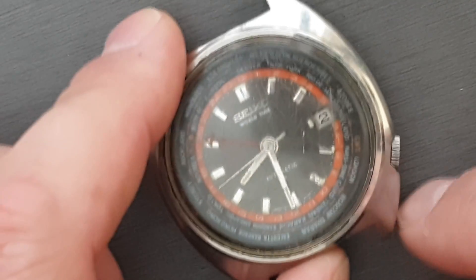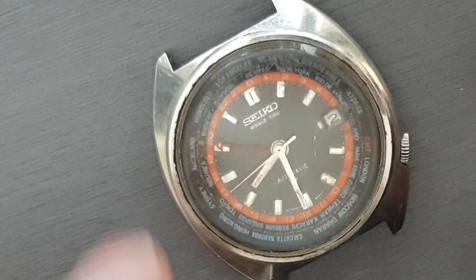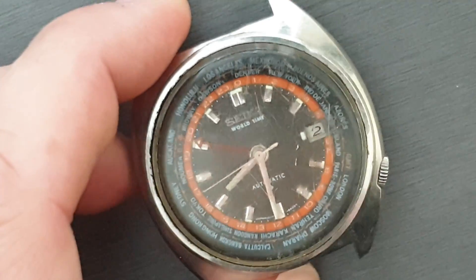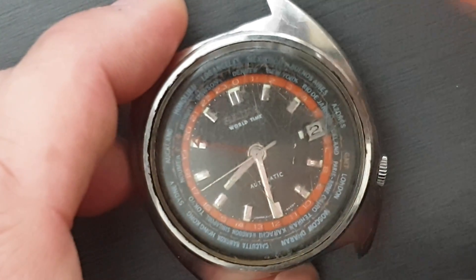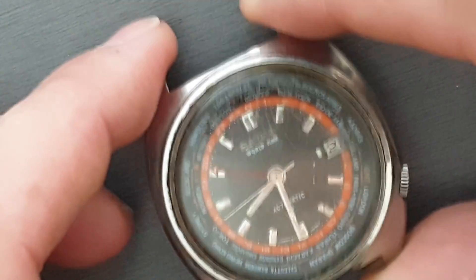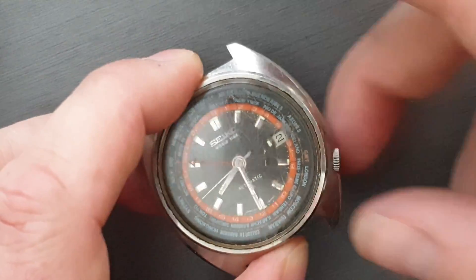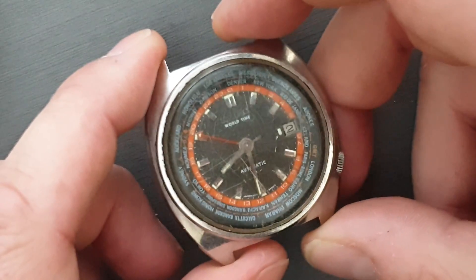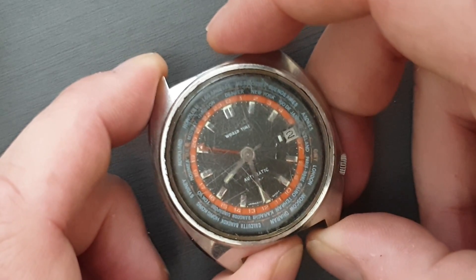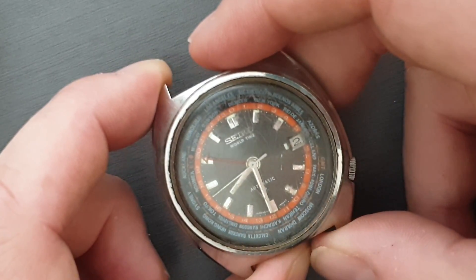In today's video, we're just going to have a look at the 6117. Now these came in a few dial variations, so this is the gunmetal color dial. This crystal is pretty scratched up, so it's a little bit hard to see what's going on. I'm actually doing this with my cell phone camera at the moment because my good camera is packed away, so you're just going to have to deal with slightly worse video quality.